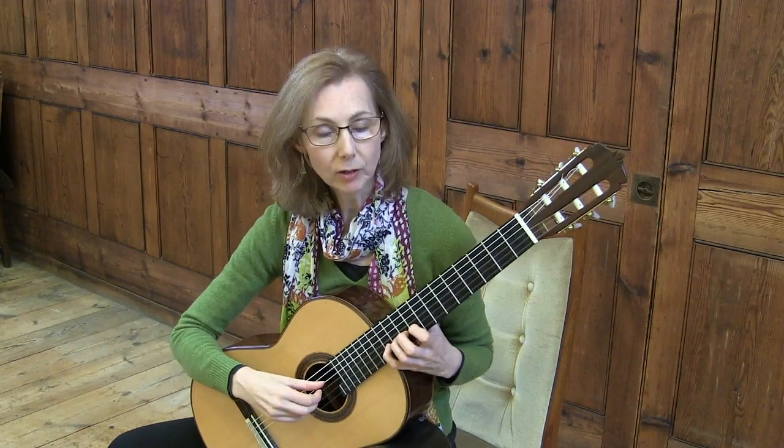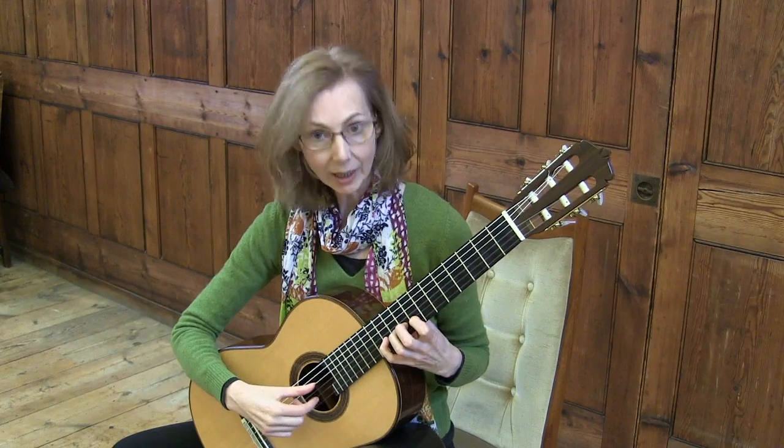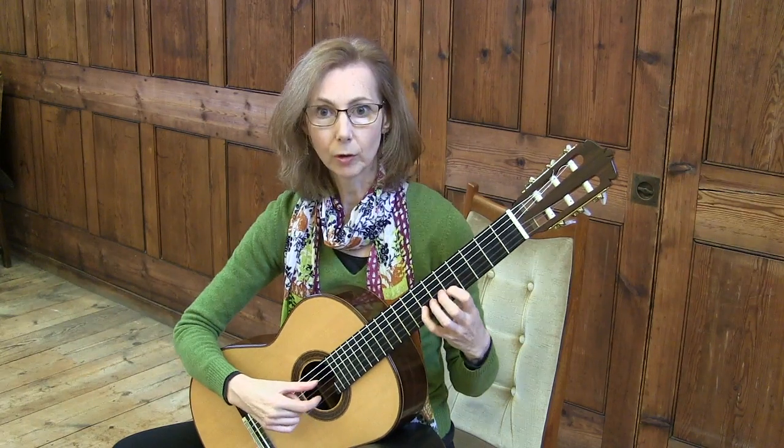You play the twelfth fret, then the ninth. Then the eleventh and the eighth. Tenth, seventh. And so on on the way down.